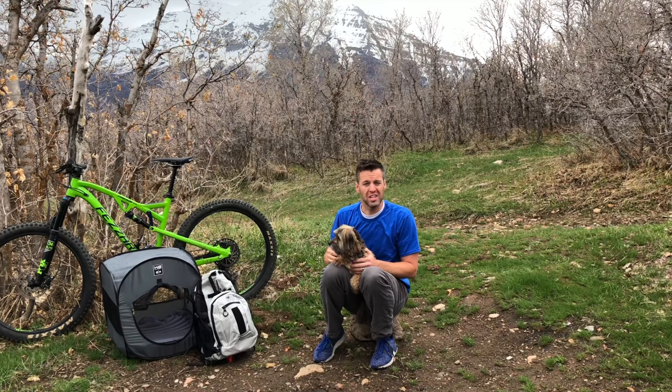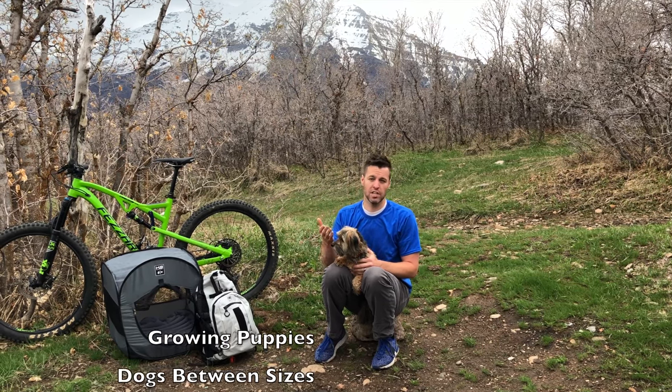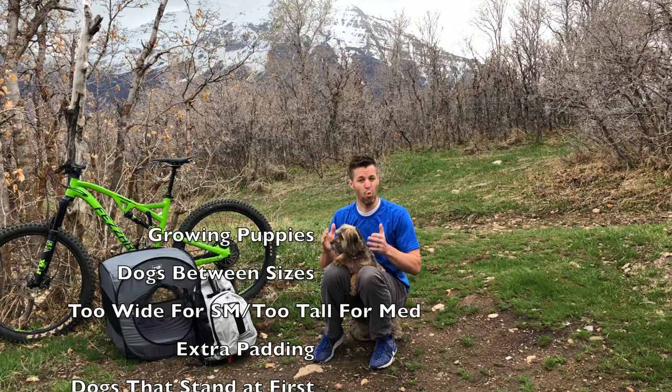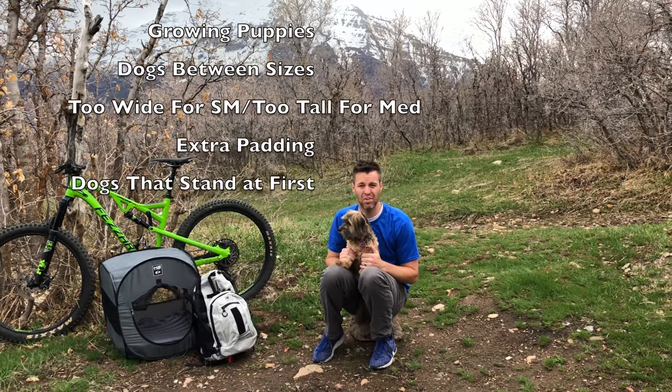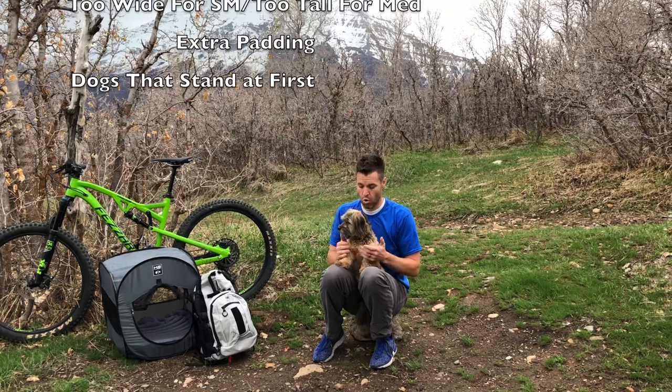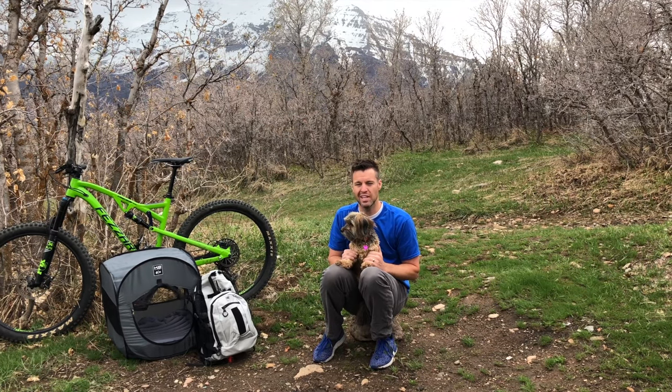Booster blocks are used in a variety of ways, including for growing puppies, dogs that are between sizes, dogs that are too wide for the size down but too short for the size up, or to simply provide padding or support to the bottom of the bag — or, like Daisy, to accommodate dogs that need time to settle in.